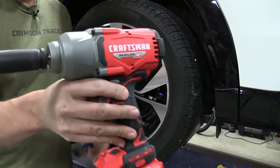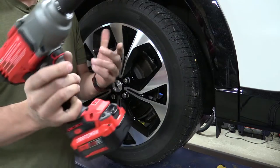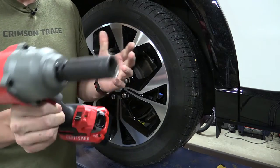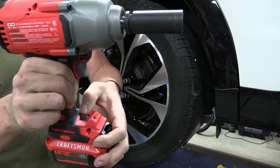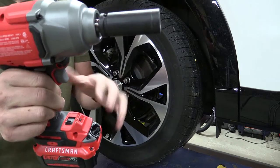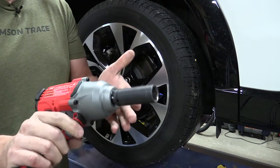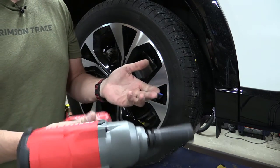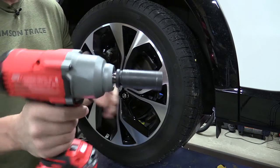Today we're going to take a look at this new Craftsman RP high torque half-inch drive impact wrench. This seems to have all the things I've ever asked for: a sliding switch on the bottom to go between mode one, two, and three. Nothing special down there at all, just three different modes. Fairly basic tool — not much other than forward, reverse, and the settings. I love that.